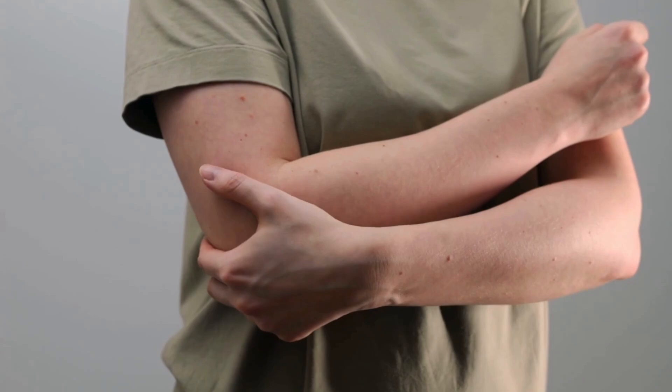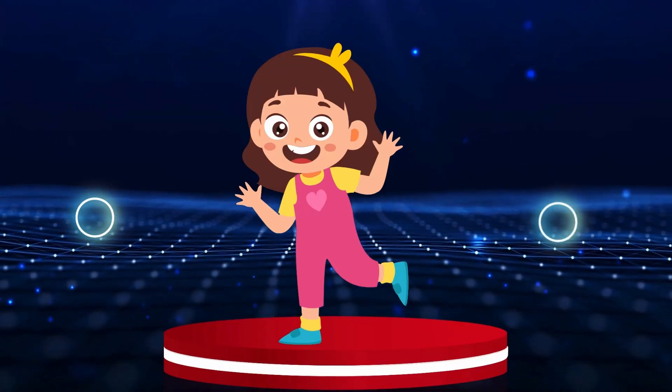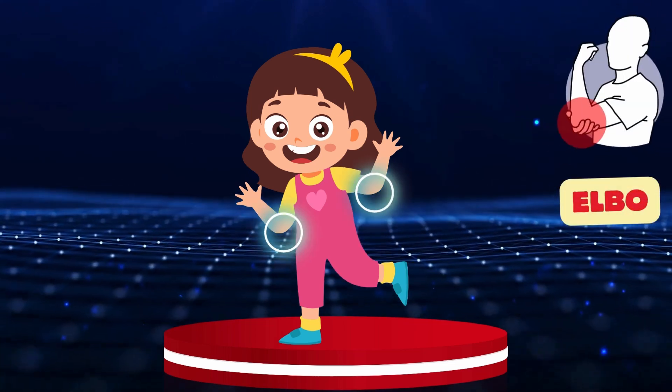Elbow. Can you point to the elbows? Let's put these circles around our friend's elbows. Elbow.